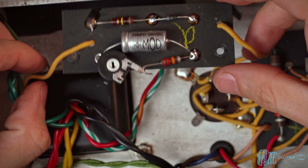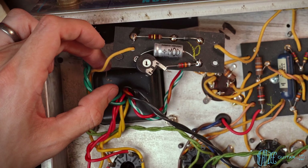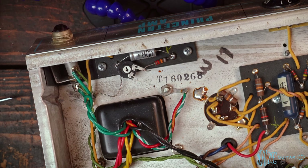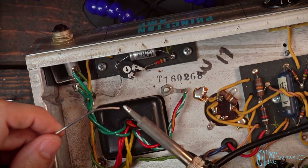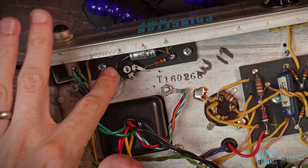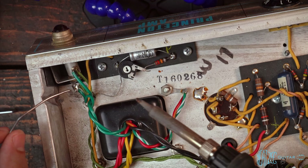Now let's bring this down, making sure we're feeding this wire through the eyelet. We've got that placed and the board tightened in. Now we can finish adding solder to that last eyelet. Be careful not to burn the plastic of the trim pot, but that looks good. Everything looks good.